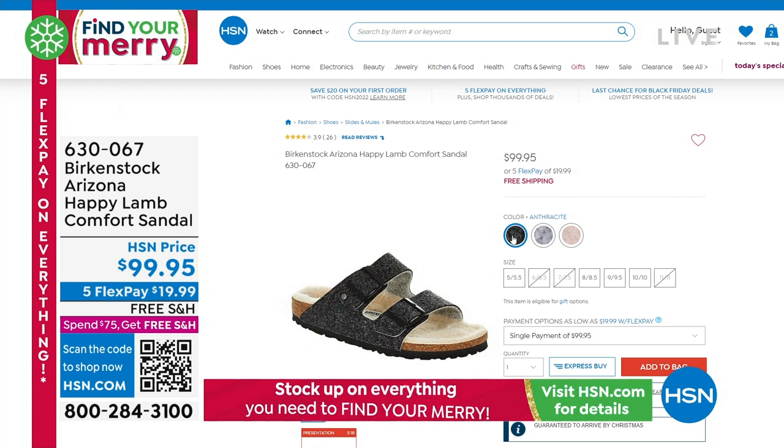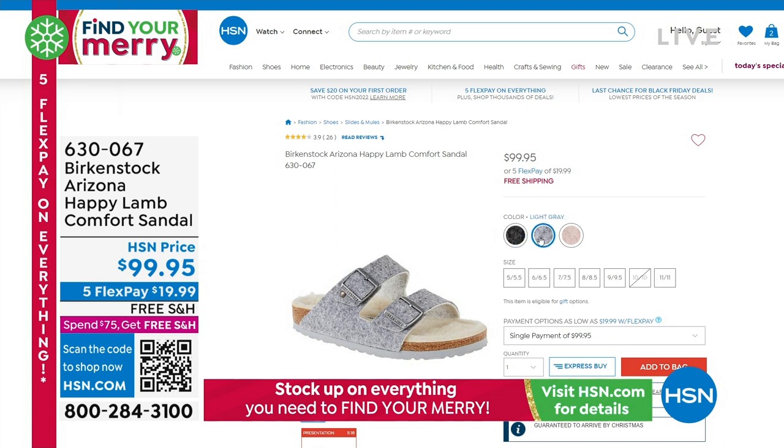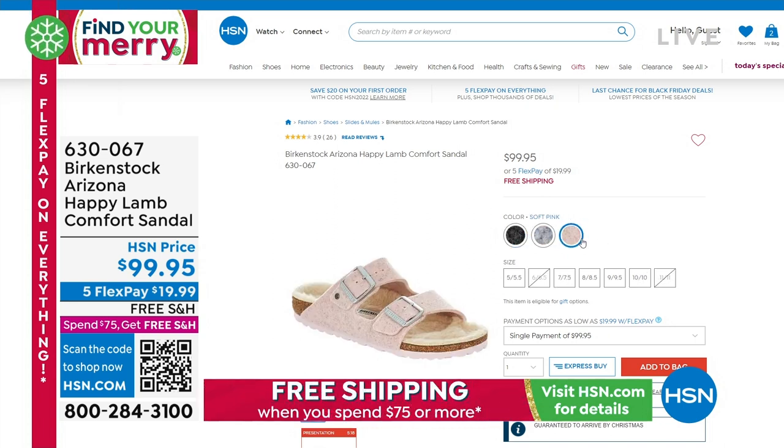I love the name of this one — it's called Happy Lamb. It comes in anthracite, which is like a charcoal gray. But we also have a super light gray and a soft pink.